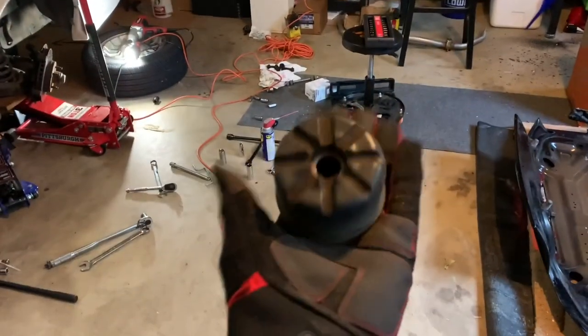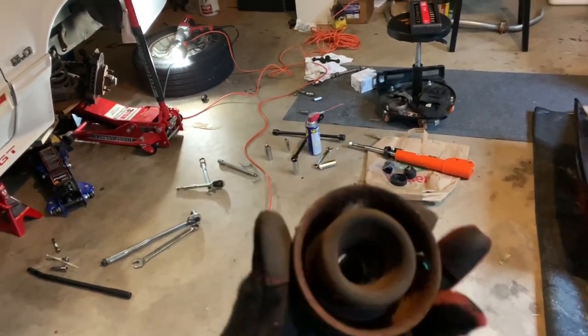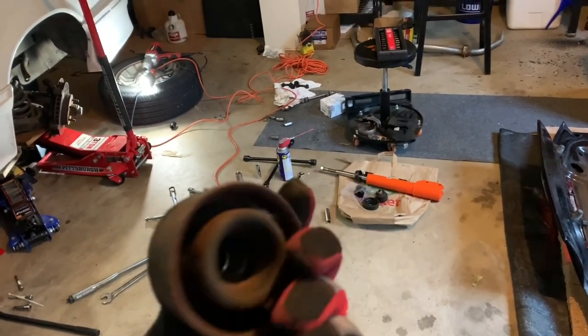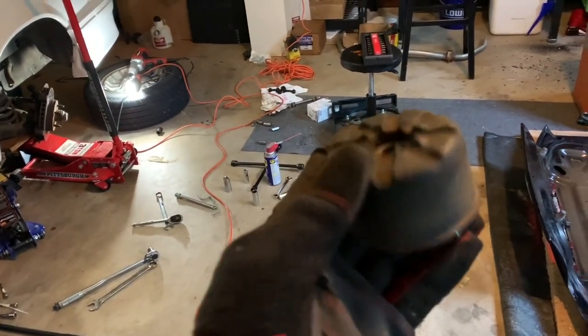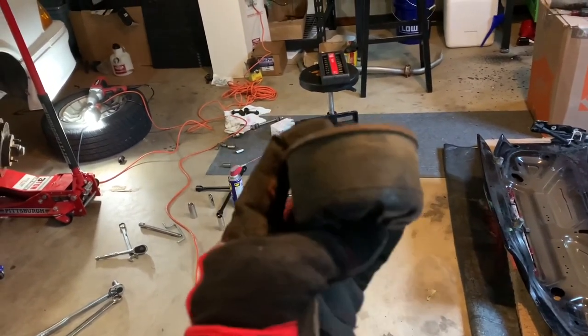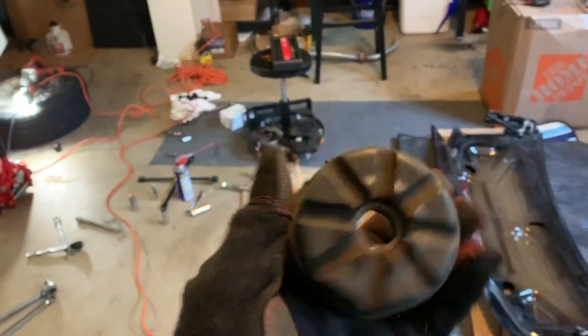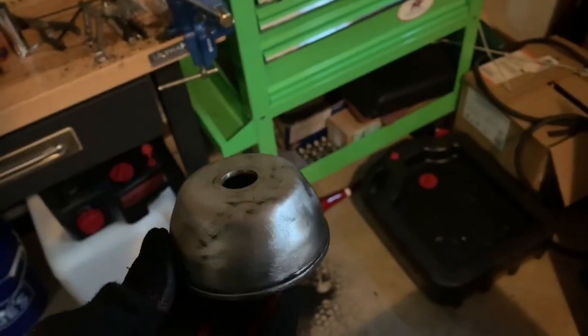I got the passenger side strut out and I need to do the rubber removal thing again — make it all metal. This is probably one of the most time-consuming parts. Making some progress, but this thing takes forever. Got this one done. Took forever. Look at all that stuff. Now it's time to get the strut put together and put on the car.